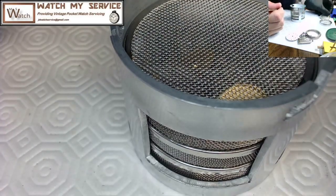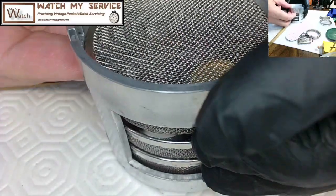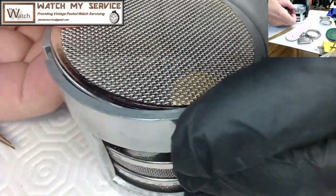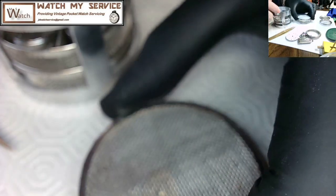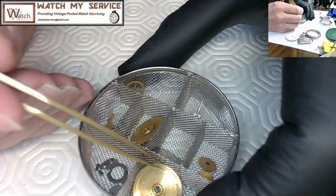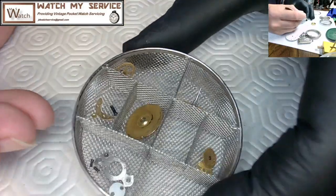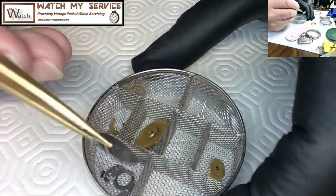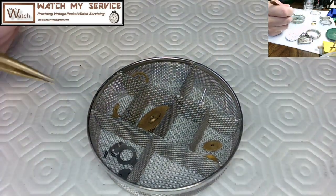Here's the aluminum cleaning basket from the Pearl watch cleaning machine. There are three levels of baskets. I'm removing the top level — there's a screen cover that goes on top. I try to keep the screws with the parts so I know which screw goes with which part. The parts look pretty clean coming out.